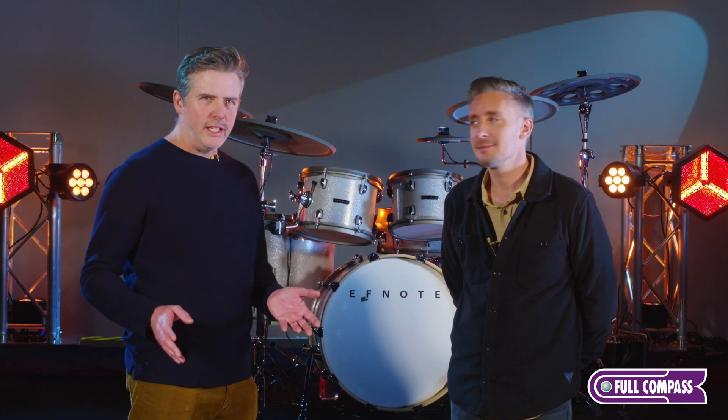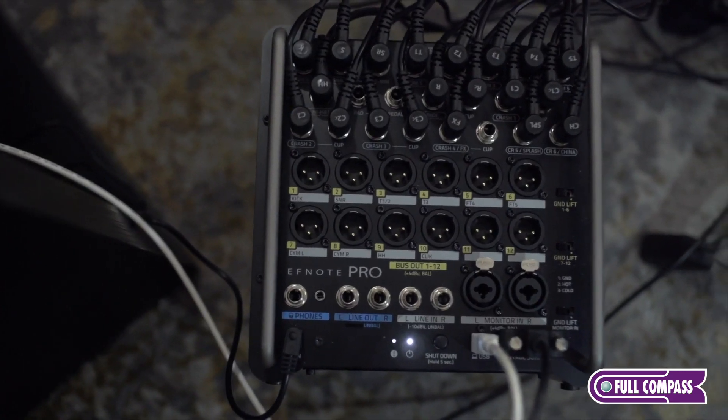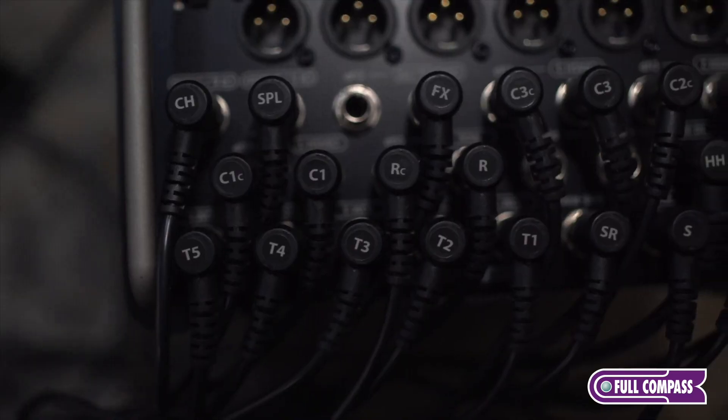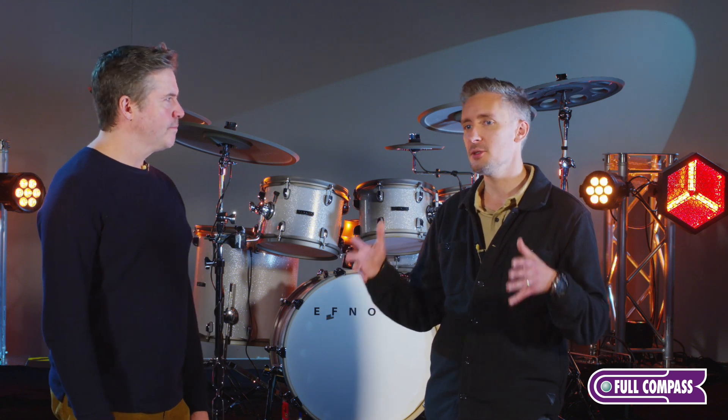The thing that makes it unique right off the bat is it's got a stage box. It's the only module that comes with a stage box that can send 12 channels of XLR balanced to the house. And I think that's the magic sauce of F-Note. You've got the stage box that can do so much and give the sound engineer complete control.